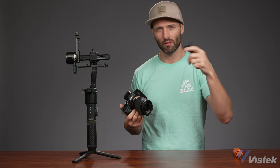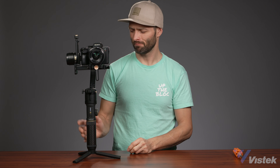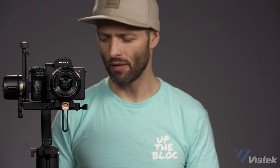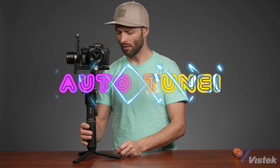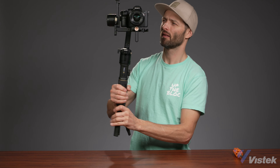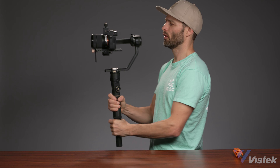Let's balance the gimbal and get going. We are balanced. Let's turn it on. I haven't even auto-tuned and I don't really have any chatter — but as always, auto-tune. And we have our check mark. No surprises here. Works like a gimbal.